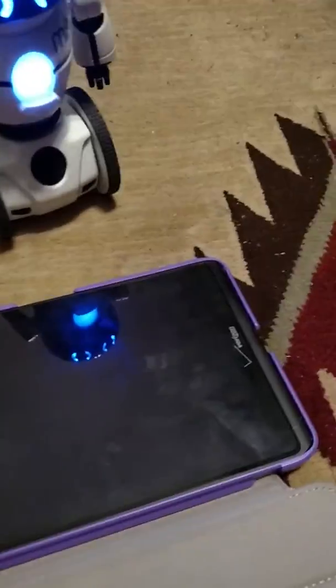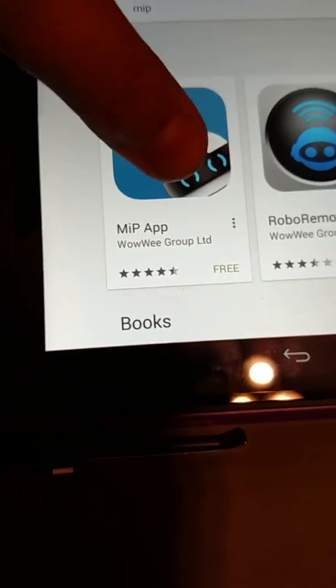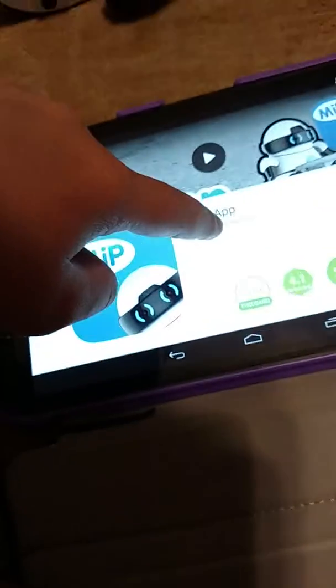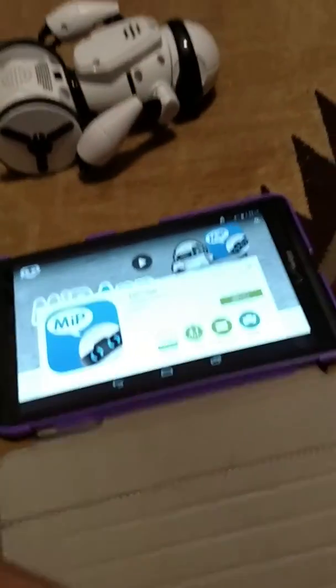He balances for you, and there's a free app you can download on your tablet, Android, phone, or iOS device. You just unlock your device, then go to the Google Play Store or the App Store. Search Mip and it'll come up to the Mip app. Download that. Hit install, or hit get if you have an iOS. Hit accept, or if you don't have to do that on iOS.